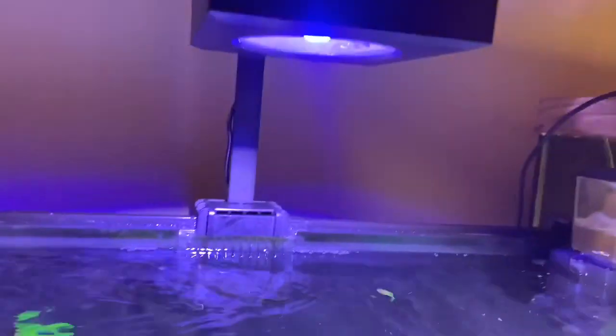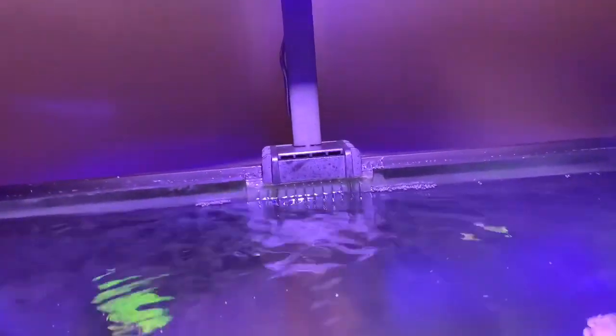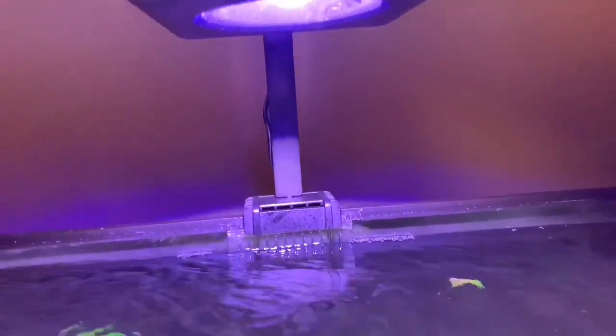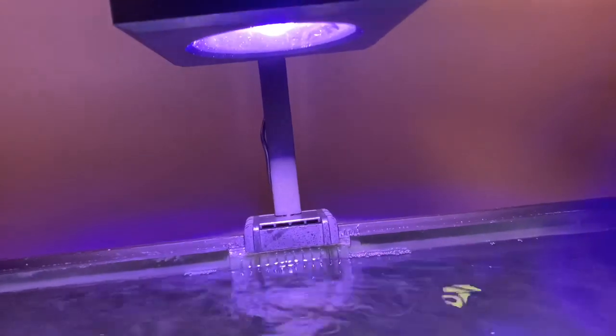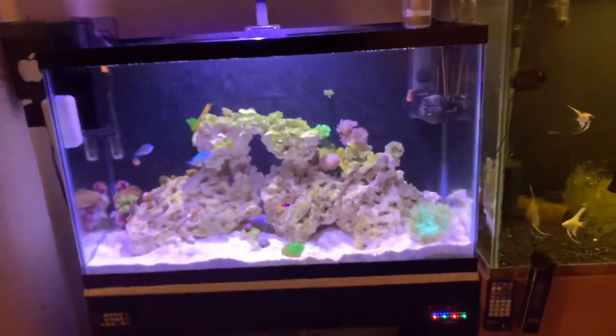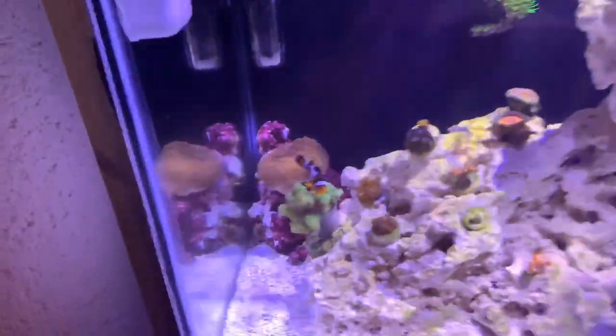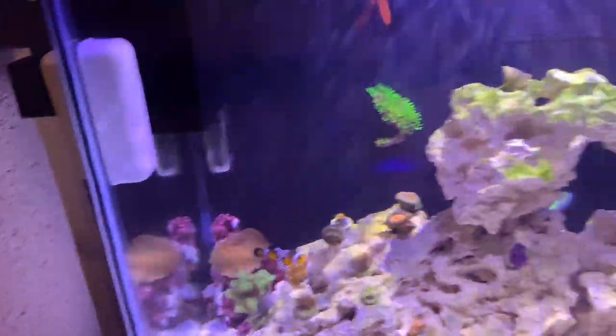Basically, today is gonna be about this bad boy — the Red C50 LED. They come out with a 50 and a 90. This is the 50 because a 90 would smoke my tank. I was a little worried about getting this at first because the box says it only goes up to 20 inches, and mine is 30 inches. But as you can see, everything is doing perfectly fine.